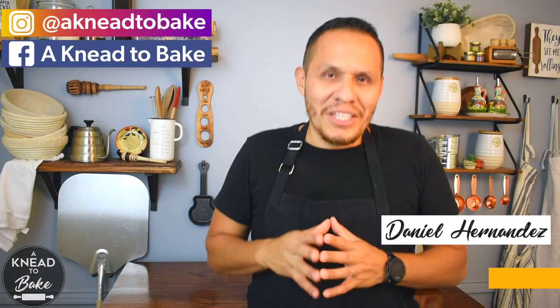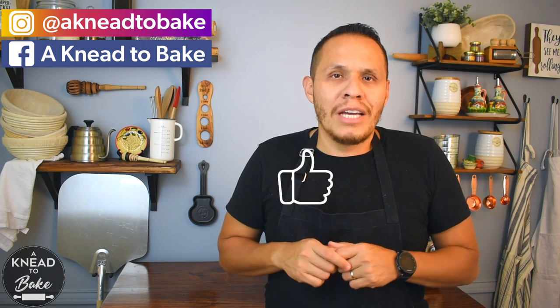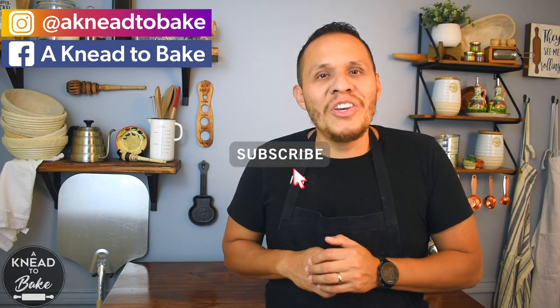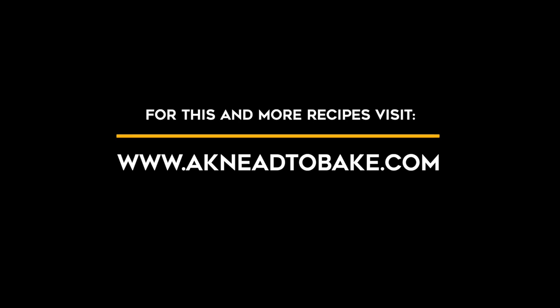I hope that you can try this recipe. If you like this video, please click on the like button, and if you haven't subscribed, please subscribe — I have a new recipe every week. Thank you for watching.